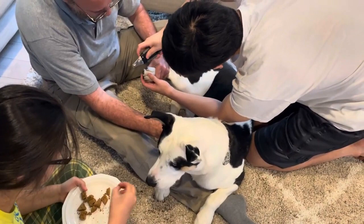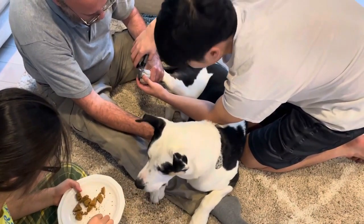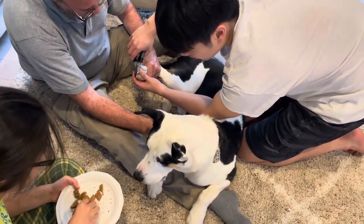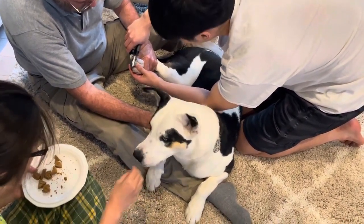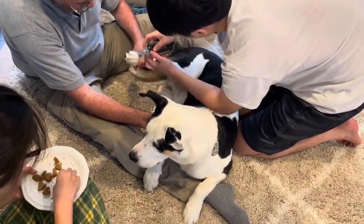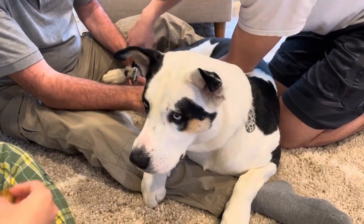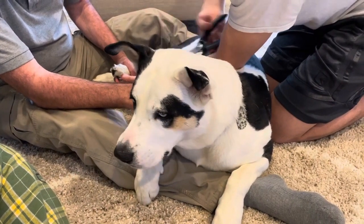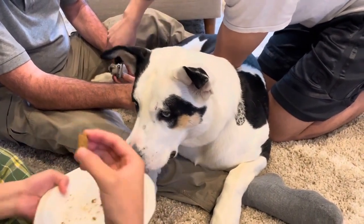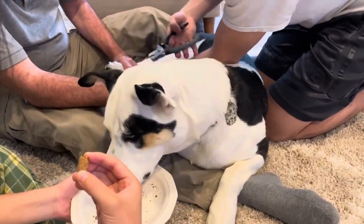It's like I'm totally comfortable — what kind of pedicure is this? You can eat and lay down! This is so surprising, this is so surprising. Good job.